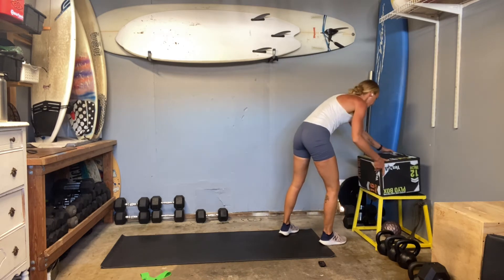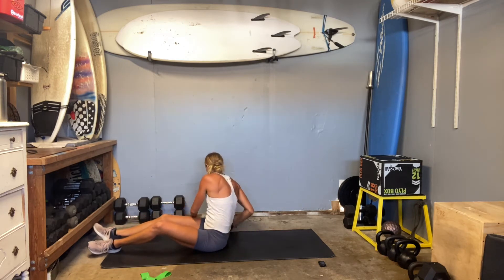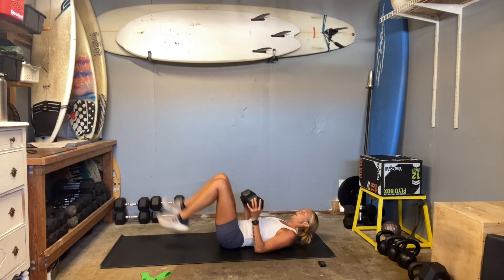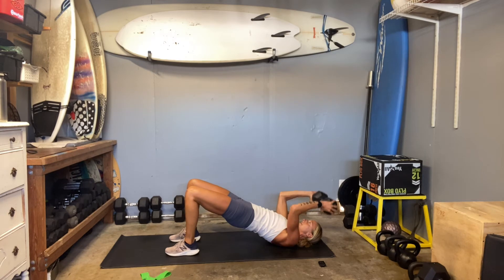Now we're going to hit up those skull crushers. On your back, drive your booty up, set your elbows right on top of your shoulders. Depending on your weight selection, you might be rolling a little faster than me, and that's great. If I was holding a 10-pound weight, I could definitely go a little faster, and there's benefits to both — benefits to heavy and slow, lighter and faster. Stay locked through the core, and time.